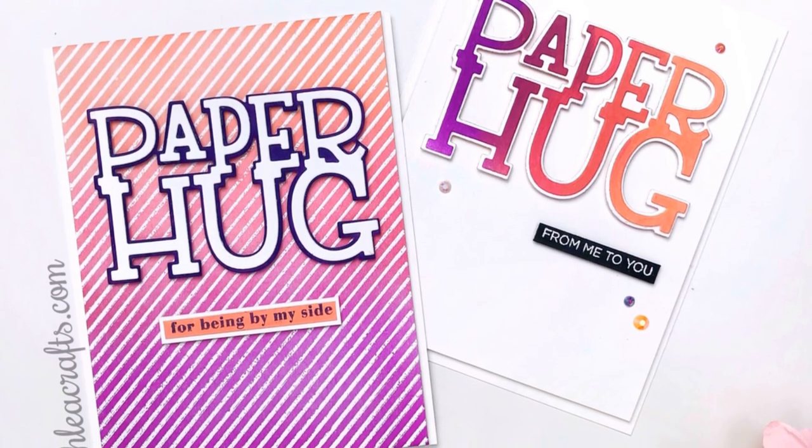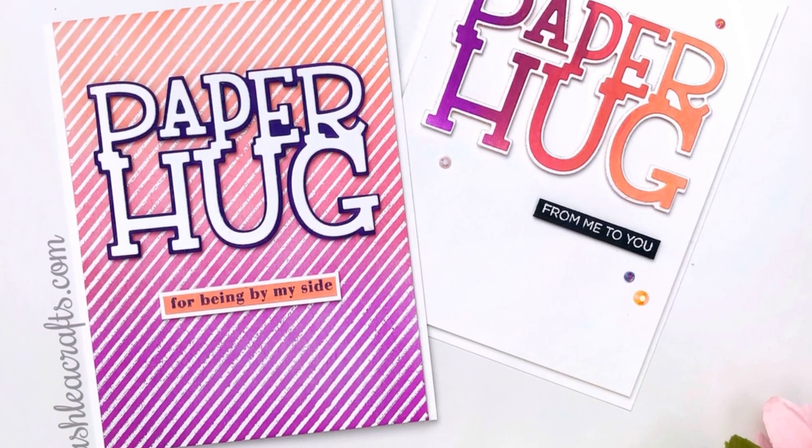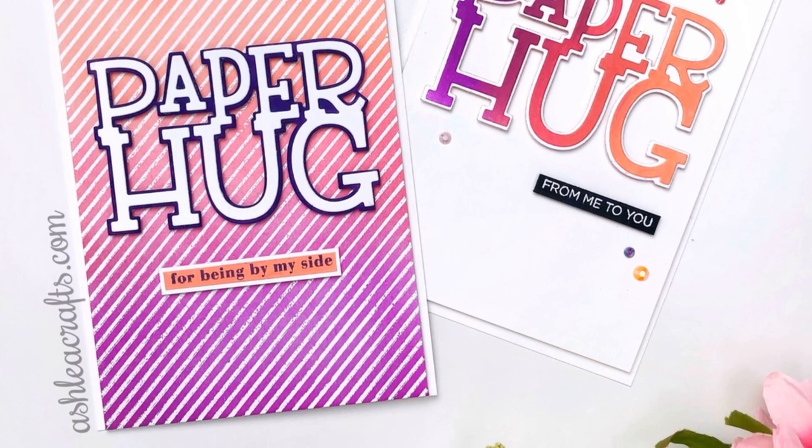I hope you've enjoyed learning about how I created these cards today. As always, links to my blog, Instagram, Pinterest, and all of the supplies and products used are in the description. Thank you so much for stopping by and I'll see you again very soon — bye!